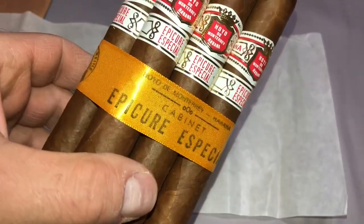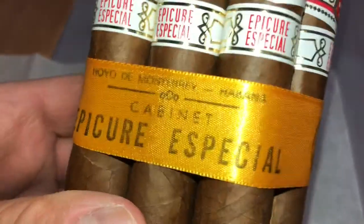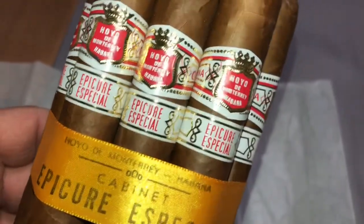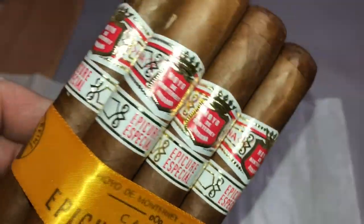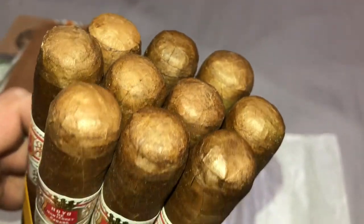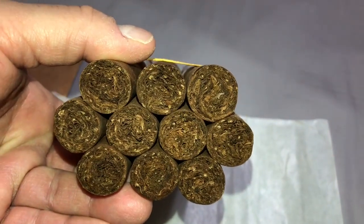So the ribbon — Hoya de Monterrey. The moment I open that box you get that scent, that aroma of the Cuban tobacco. Beautiful triple caps. Nice creamy wrapper.